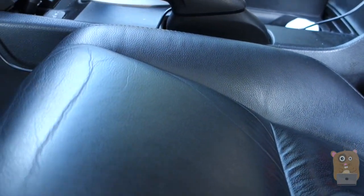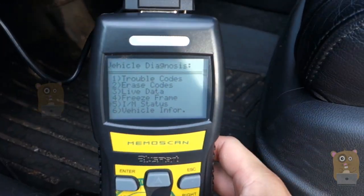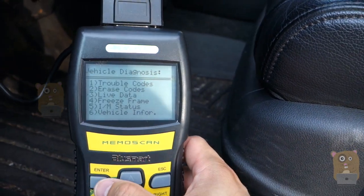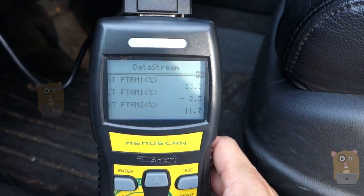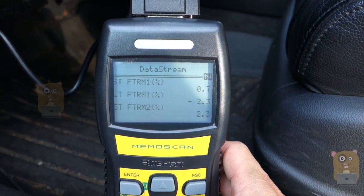I'm going to turn the car on. Now that the vehicle is powered on, I can go to number three to view live data. There's a clear benefit to having such a large LCD display — it's a lot easier to read, especially since it's backlit.